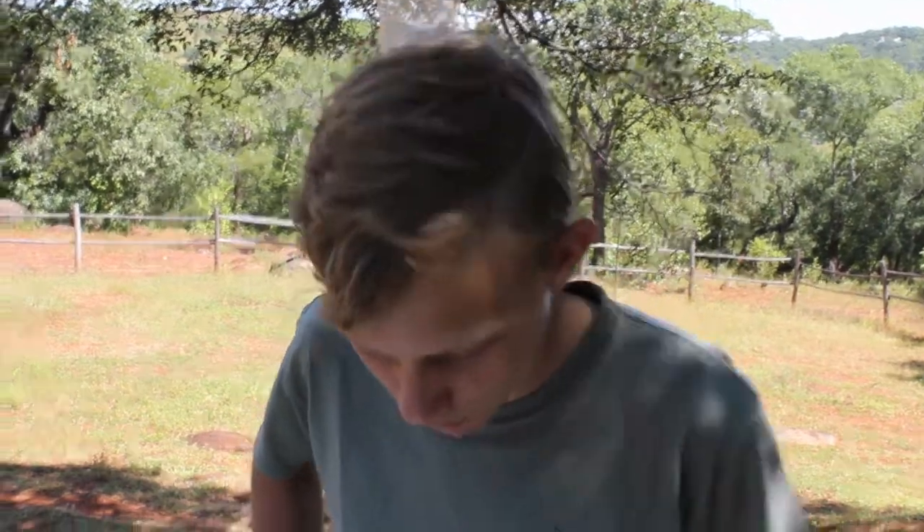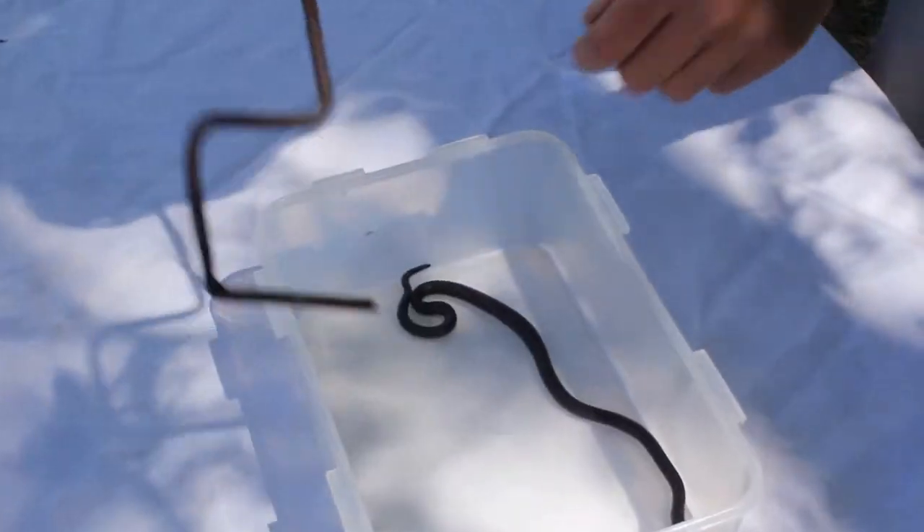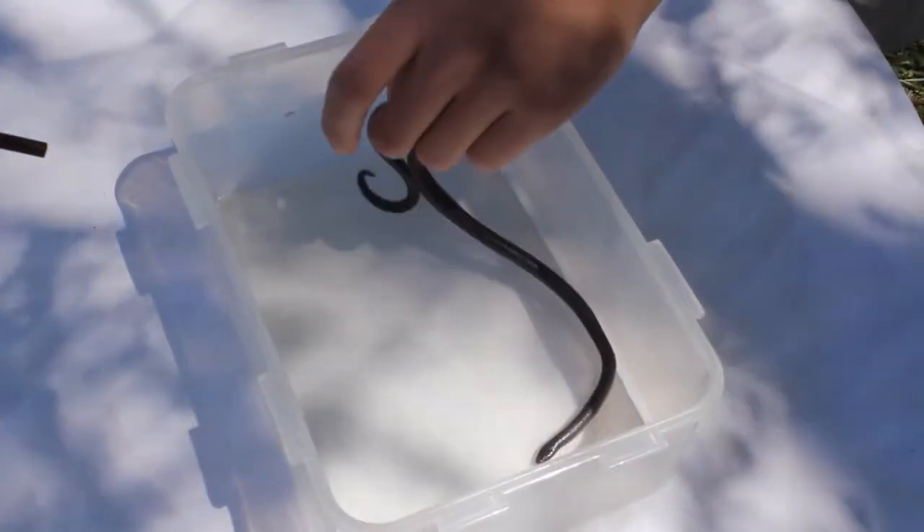Hi, it's Tristan here again and look what I've got here for you. This is an inconspicuous looking black snake. This is, however, a stiletto snake, a Tractaspis berberonii.